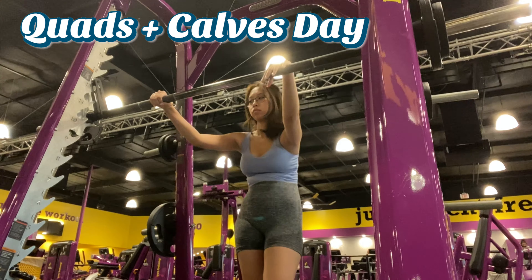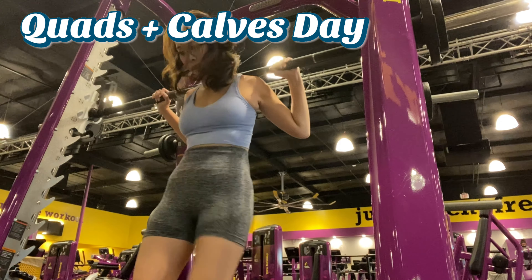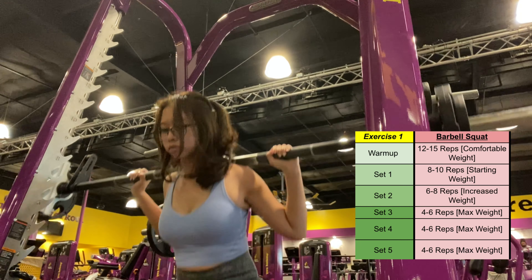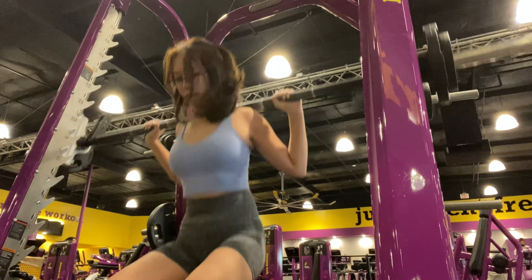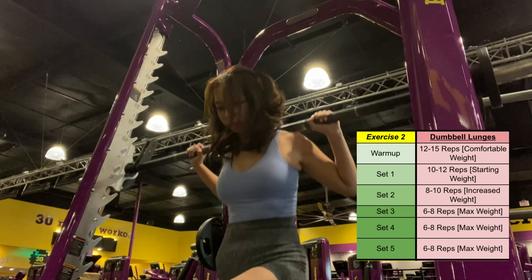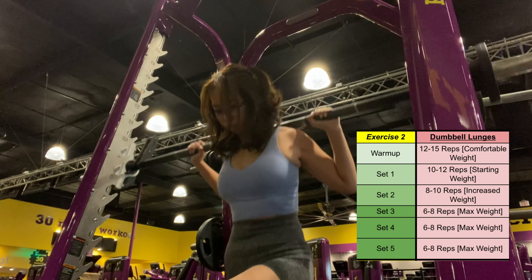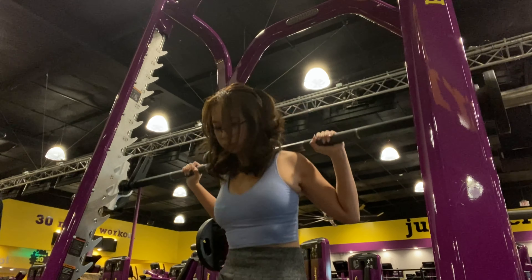Starting off the week strong, I'm starting with quads and calves day. First up is the barbell squat. I start off with five pounds as my comfortable starting weight, and my finishing or max weight will be 25 pounds. The next exercise is dumbbell lunges — I start around the same weight, five pounds, and my max for these is 15 pounds.